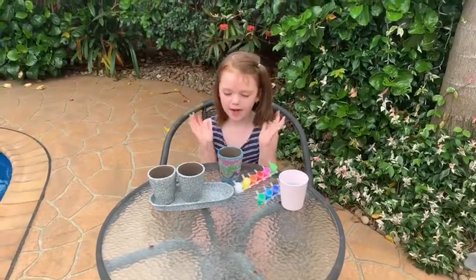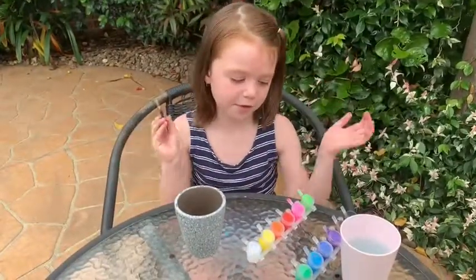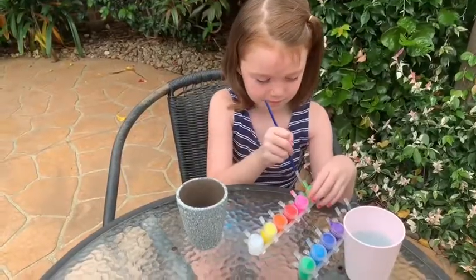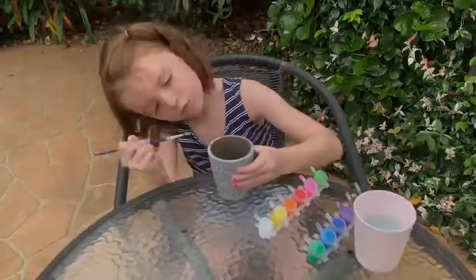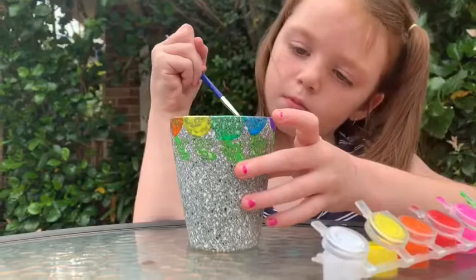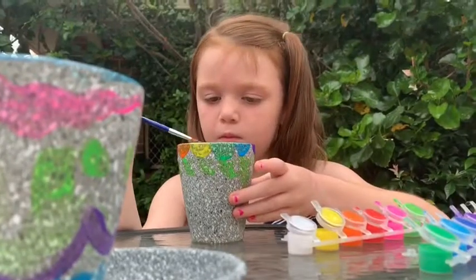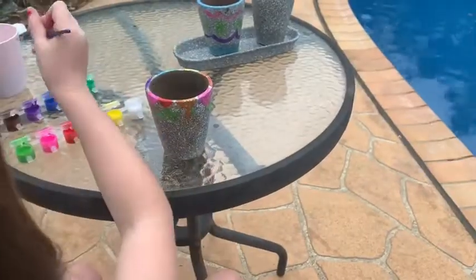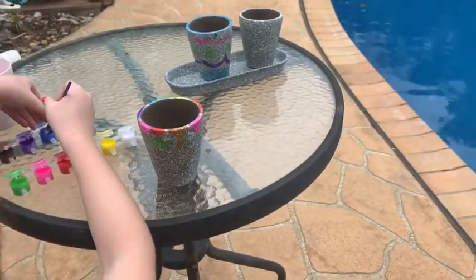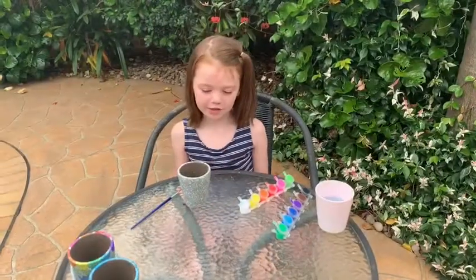So I've finished the first pot and now I'm going to be on the second flower pot. The first colour I'm going to be dipping into is light green. So the second one is complete, and now I'm going to do the animal one.